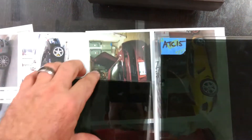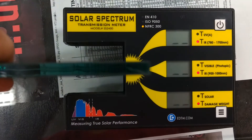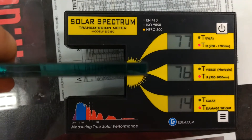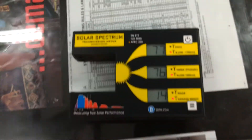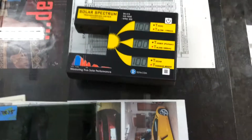Now let's go with the metal ATR 15 — 76. So you're still letting in 76% of the infrared heat, and that's a pretty big number. You're definitely going to feel that coming through the window.